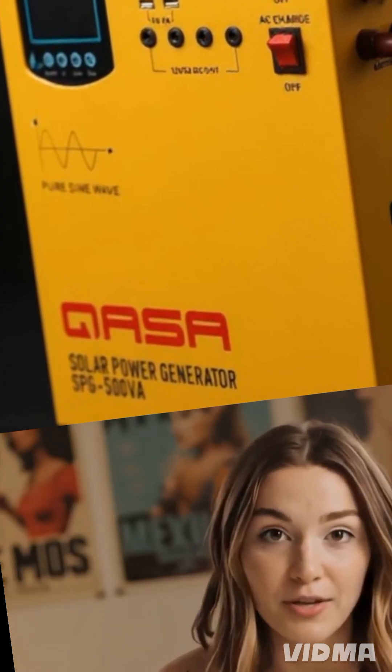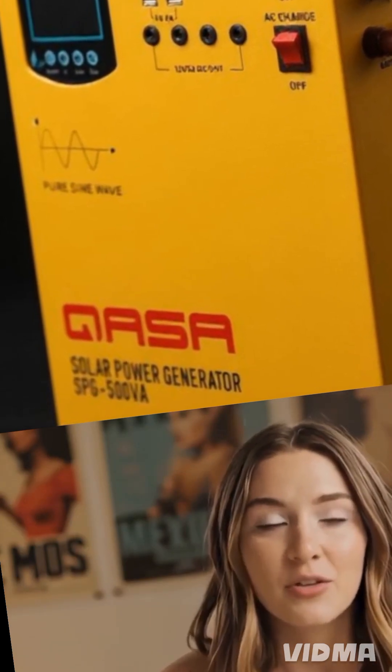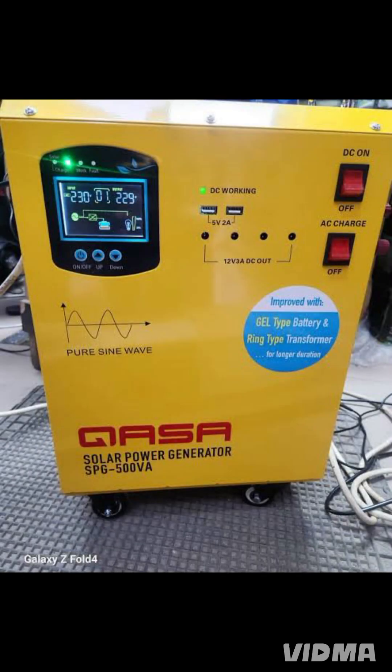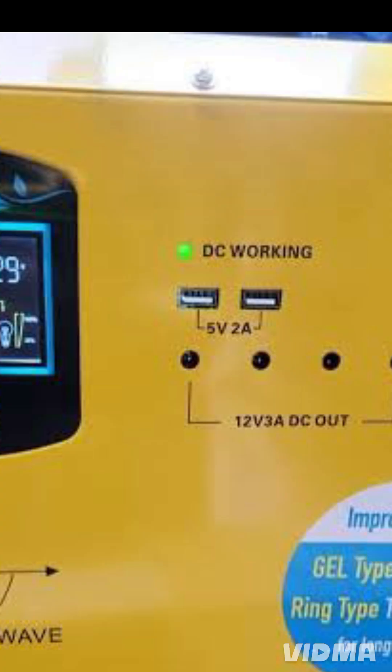You can charge it from solar panels or from AC mains with an AC charging current between 8 and 15 amps. It gives you 220 volts AC, 12 volts DC and 5 volts USB, ready for lights, devices and more.